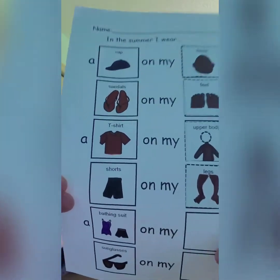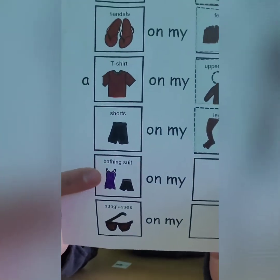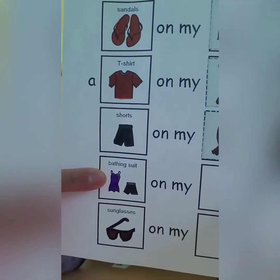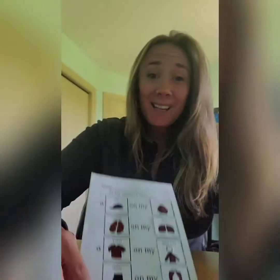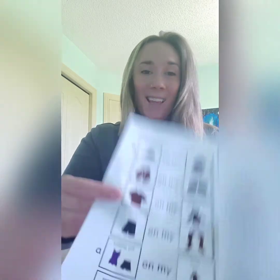Alright, next it's time to figure out where this goes. Do you know what this is? They're bathing suits. And where do bathing suits go? They go on our body. This is the picture of the body. Can you glue it beside your bathing suits? Just like that.